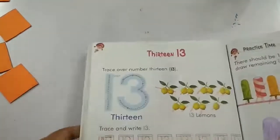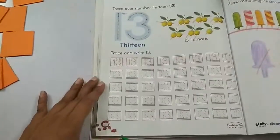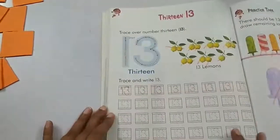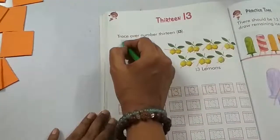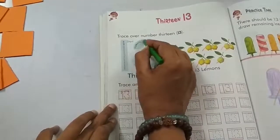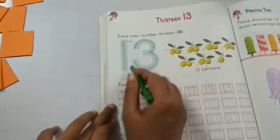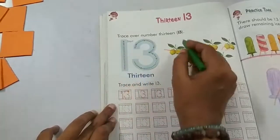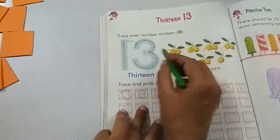Now in your numeracy squares book, page number 74 you will get this exercise. A standing line — number 1 — and a half curve and a half curve — number 3. 1, 3: 13.